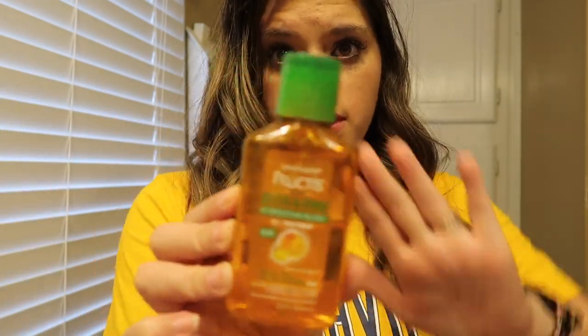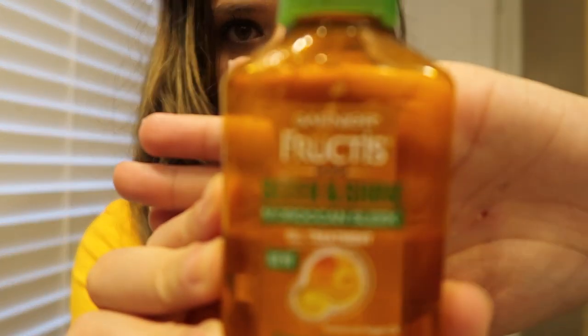And I've had this Garnier Fructis Sleek and Shine Moroccan Sleek Oil Treatment for literally years and I'm still using it. I just take a tiny, tiny bit — not even a dime size — and I just do this with my hands. This is really just to make it less frizzy.